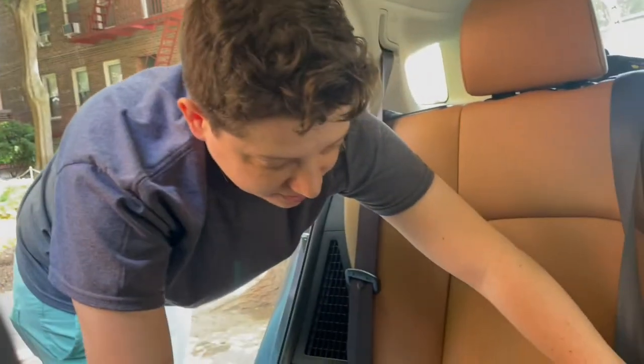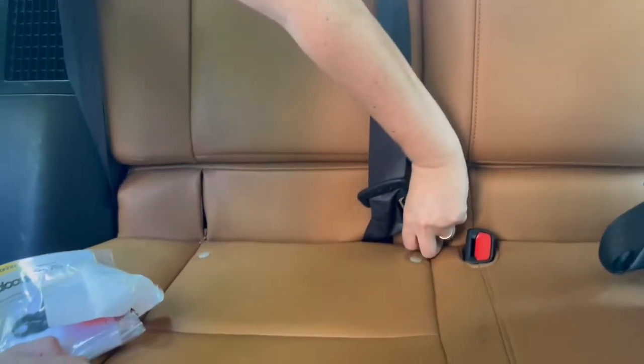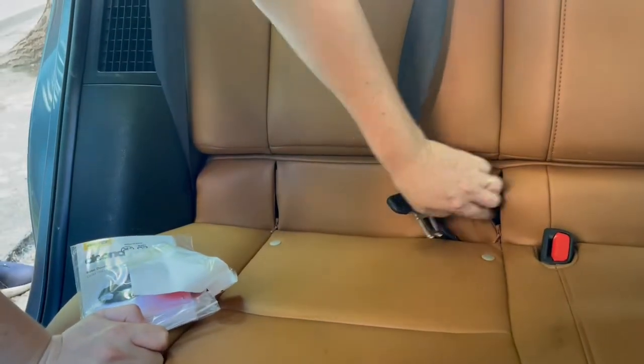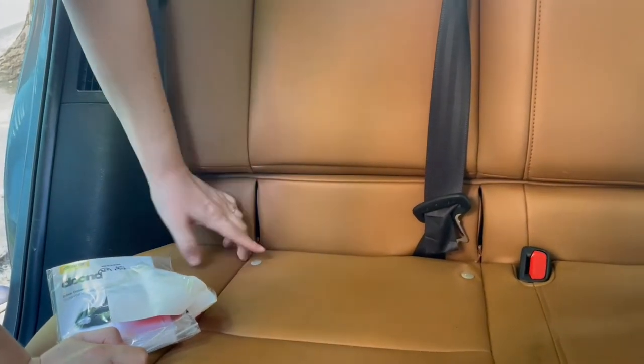We are now actually installing the attachment in our car. We're looking here first to see if we have the LATCH anchors built in — okay, we do.